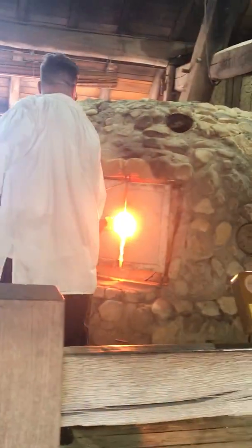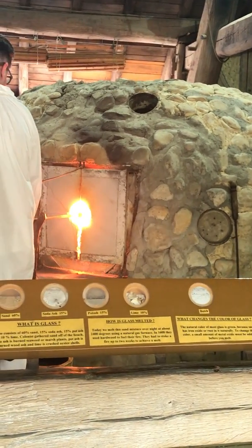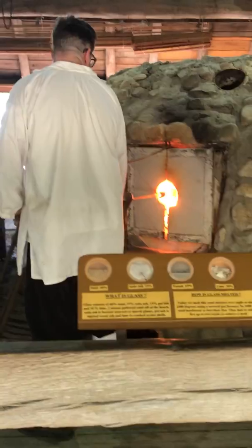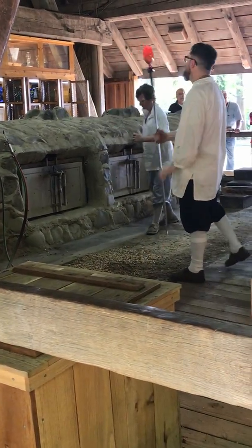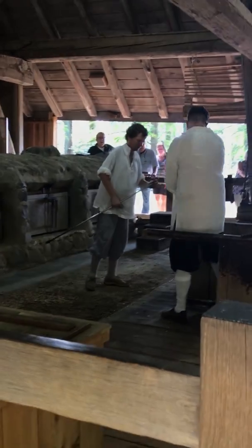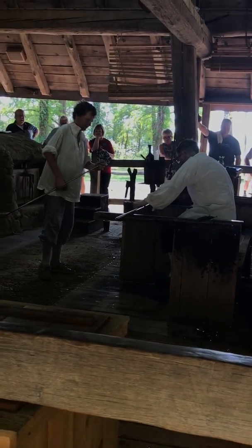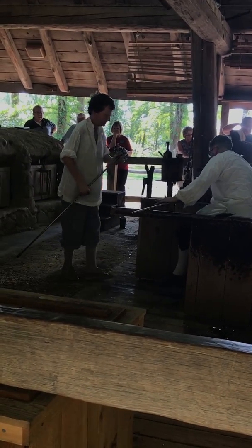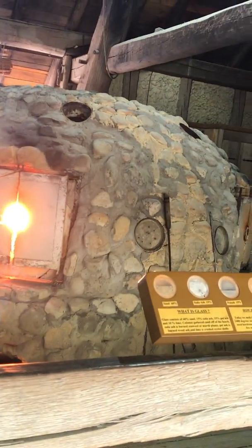Oh wow, look at that shape. They have to swing it — see that? That's why they're so expensive.